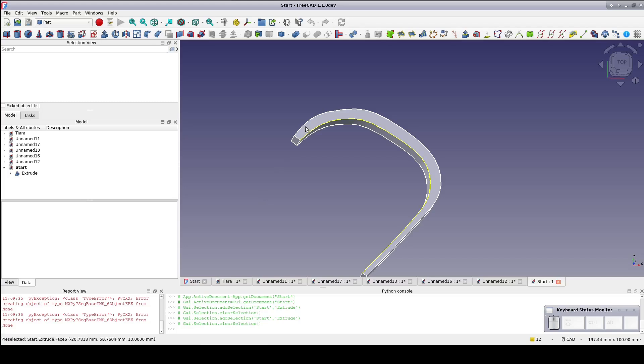Starting in the part workbench, I already have a shape drawn. It's just two B-splines roughly the same shape side by side, connected at the ends with line segments, then extruded 10mm.